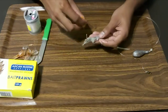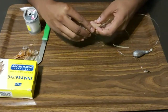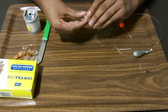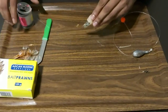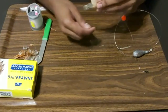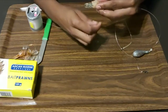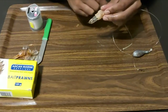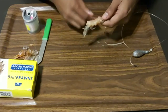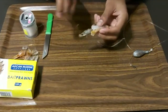Then take the pink prawn and place it underneath where your hook head is, and cotton it there. Take the cotton again — in the front I'm not putting a lot of cotton, just a little. I want the bait to remain nice and soft.